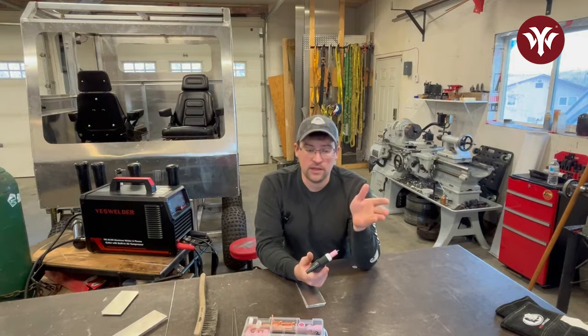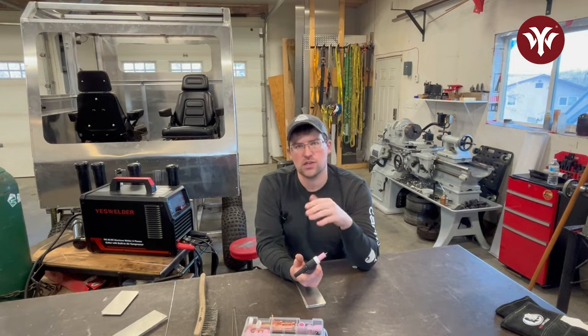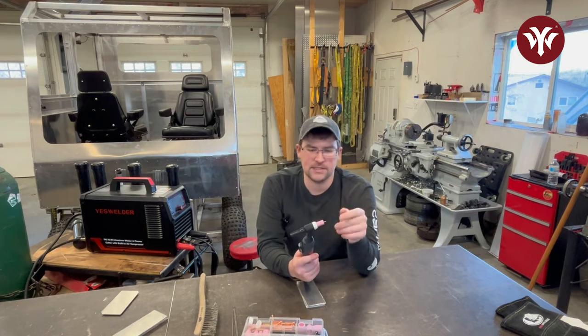3/32 is what I primarily do most of my welding with. I usually stay within about 1/8 to 1/4 inch material, sometimes 3/8, and sometimes 1/16 of an inch or a little thinner. But like I said, today we're going to be using a 3/32 lanthanated tungsten.